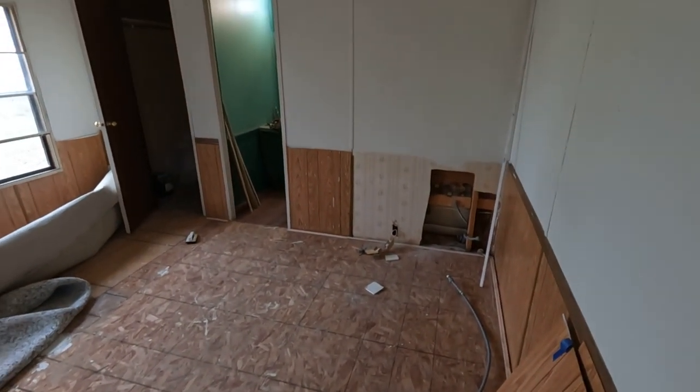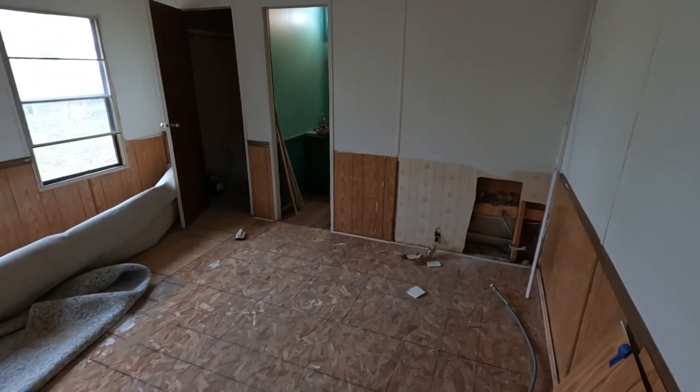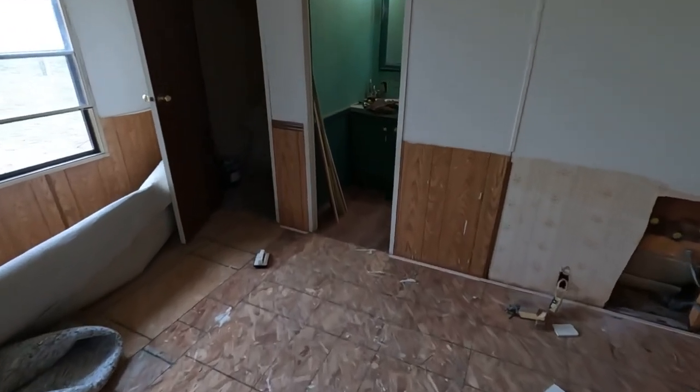Alright, time to get off of here — I'm gonna cut that tub out right now. See ya.